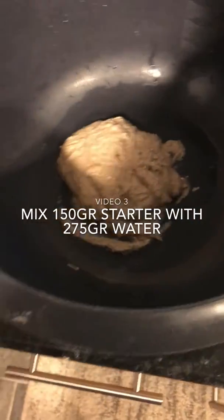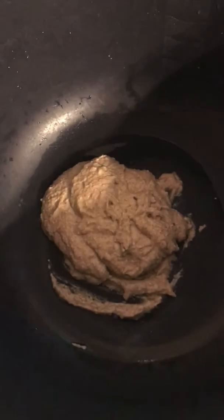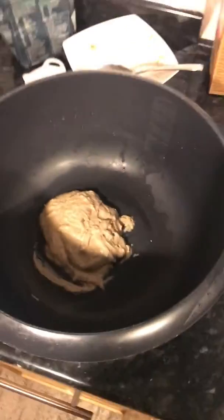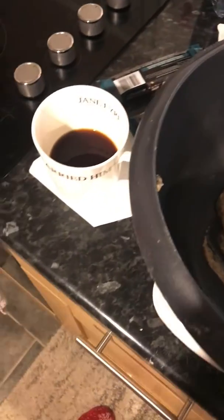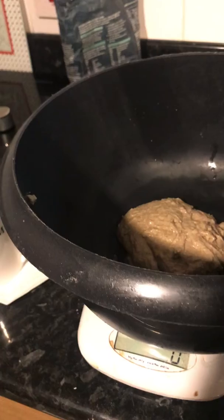I've put 150-ish grams into a bowl. Now this bowl is a bit awkward but I'm going to put another 280 grams of warm water.